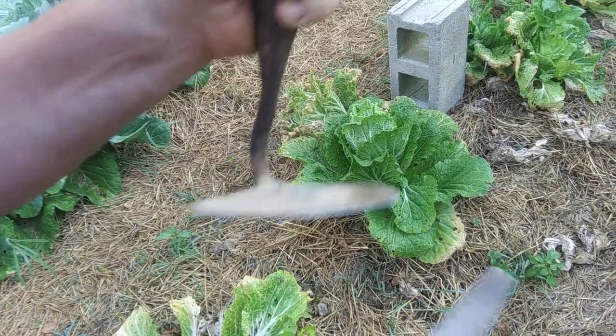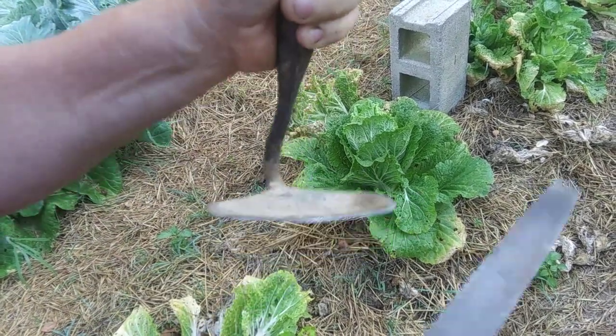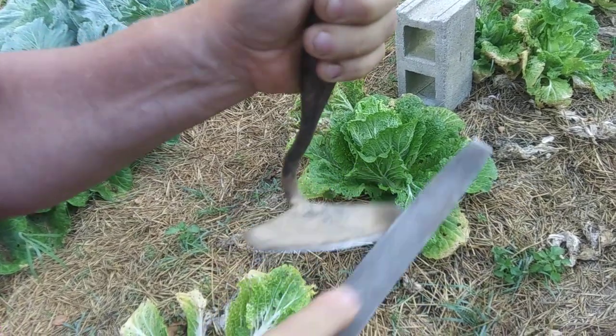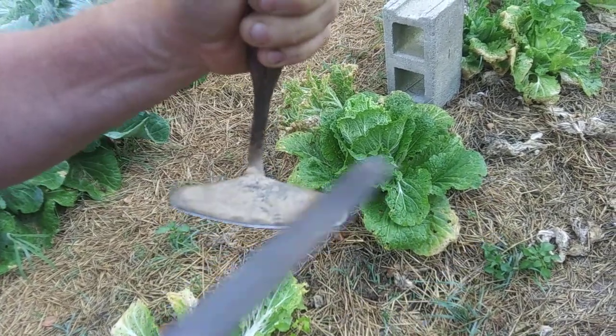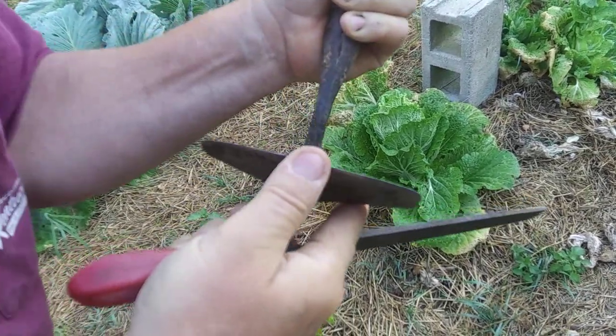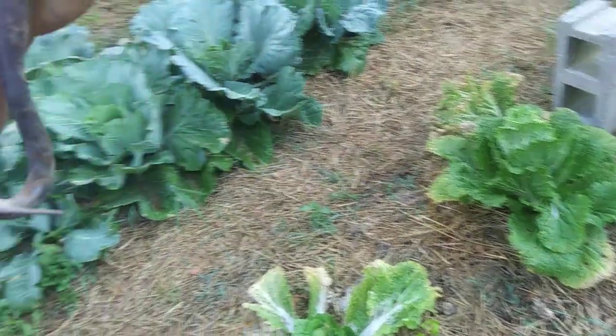A better edge means less effort per stroke, and you're going to be doing plenty of them. Eventually this will get it sharp, but it'll take a whole lot longer with a finer file. Now see, it's starting to sharpen up good.